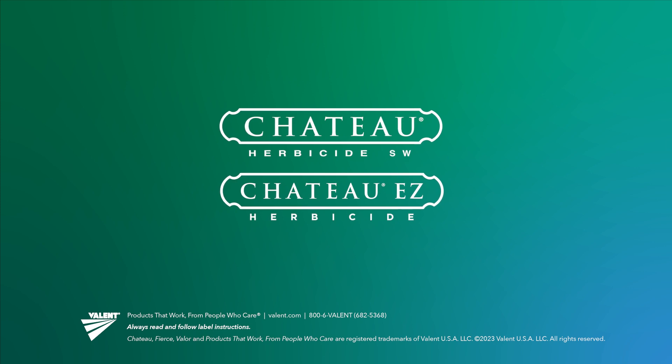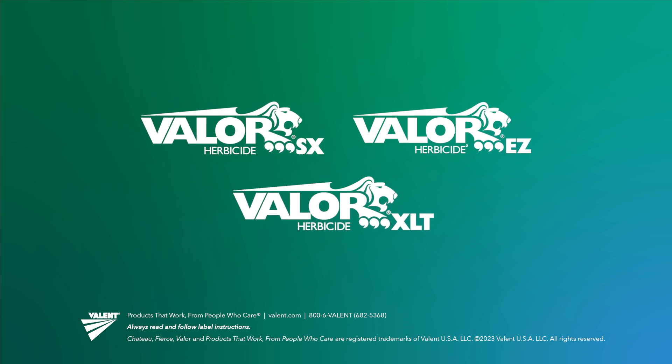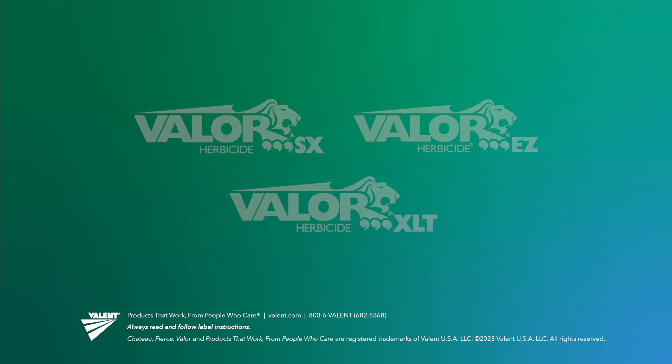These best practices for maintaining and cleaning your sprayer tank come courtesy of Valent USA. For more information, talk to your Valent representative. Always read and follow label instructions.